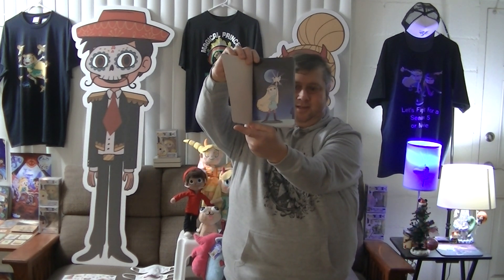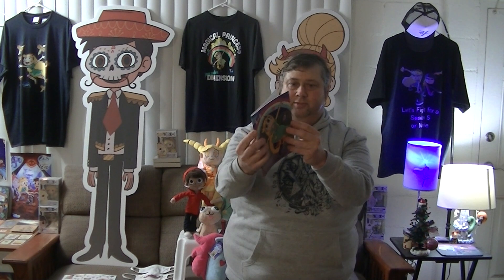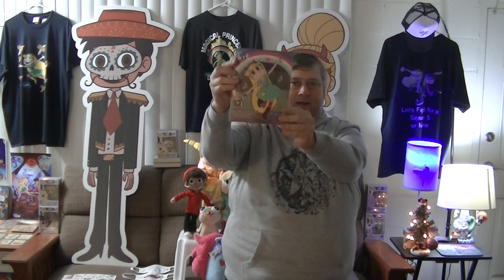Oh wow — it's a notepad, or at least one part of a notepad. It's from the Russian merchandise! This is awesome — and it's not just one, there's more than one here. Look at all of these — they're all sweet! I've seen these online but never had one. Here's another one with a front page design. It's a notepad with blank pages to draw, write, or do whatever you want. Russia has a lot of good Star vs. stuff — I don't know why they never did as much merchandise over here. Thank you very much, what a huge surprise — it'll add to my collection.